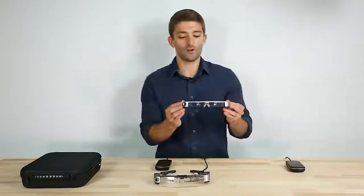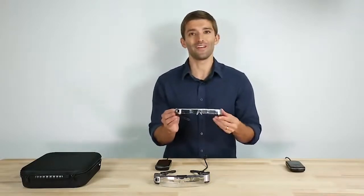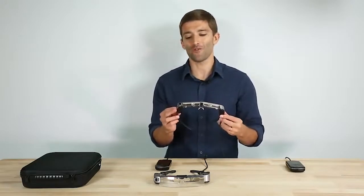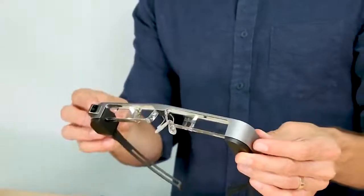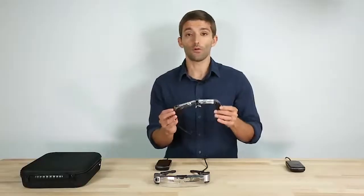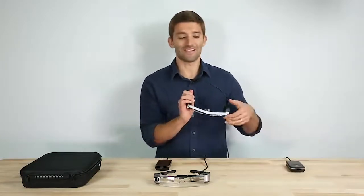I want to give you an idea of how we got there. Back in 2016, we launched our Generation 3 platform, the Moverio BT300. This represented a huge improvement over our Gen 2 platform — it was the first product we launched with our new silicon OLED-based displays. It was also much lighter weight and included a newer chipset than the predecessor.